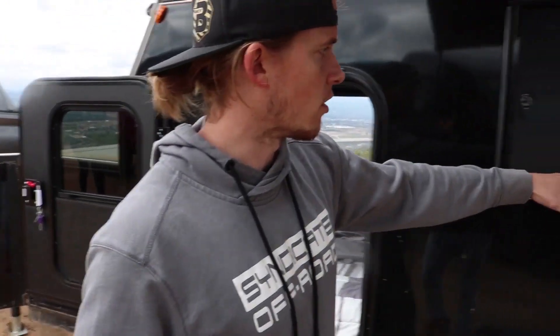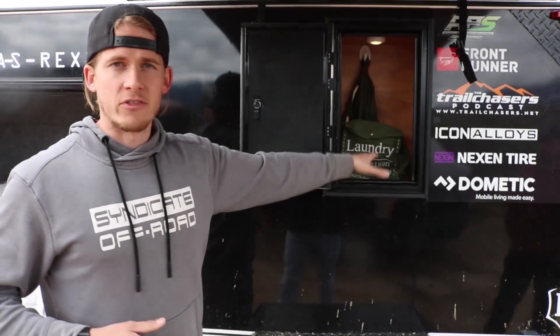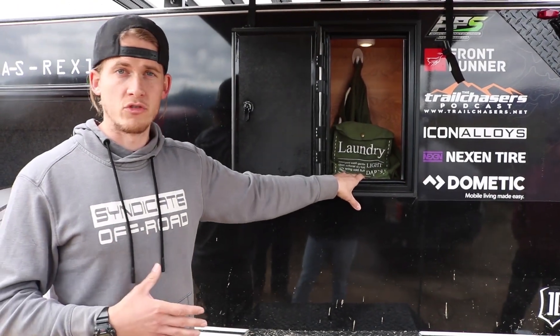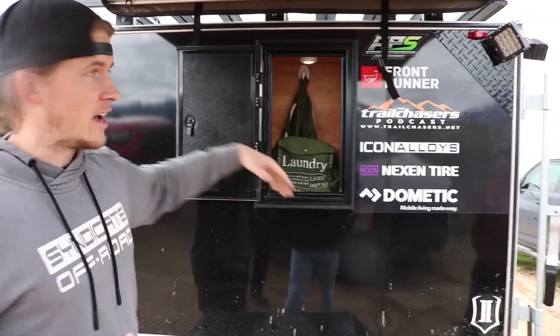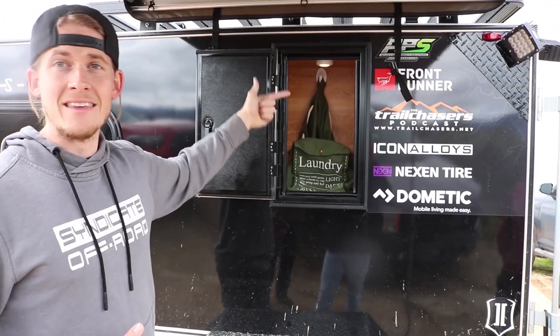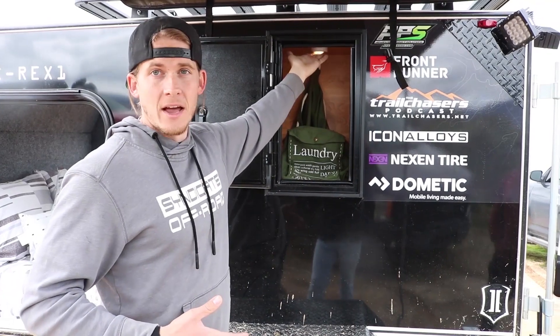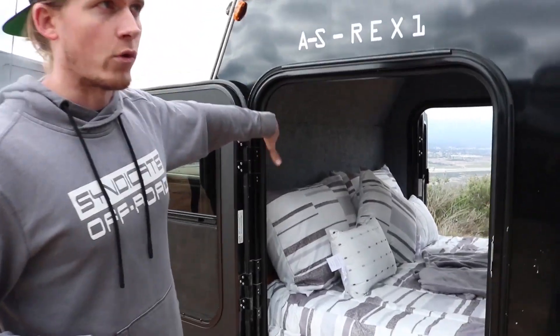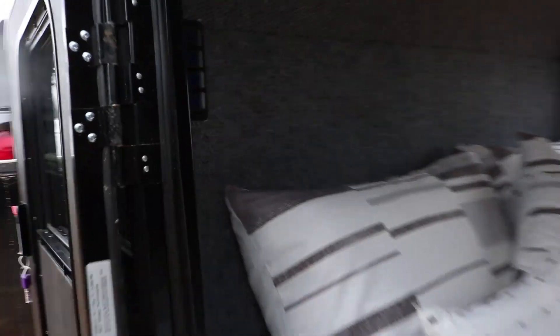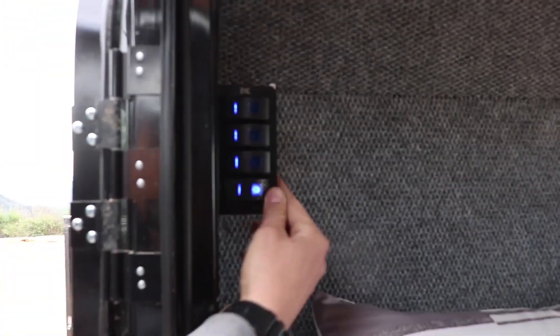This trailer comes equipped with baggage doors on both sides for additional storage. I keep my laundry in this one and my other supplies in the other one. It also has overhead lighting. Right here in the corner is a switch panel that powers all of the outside lighting.